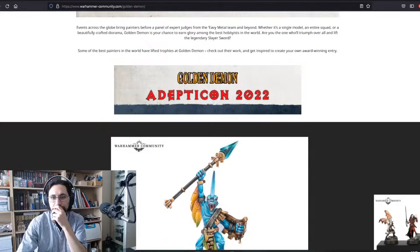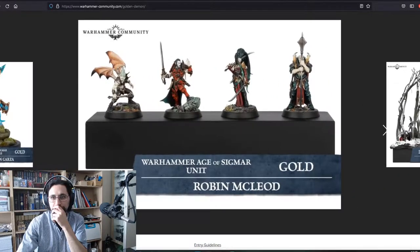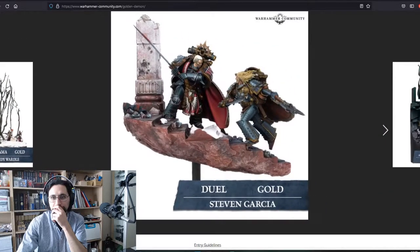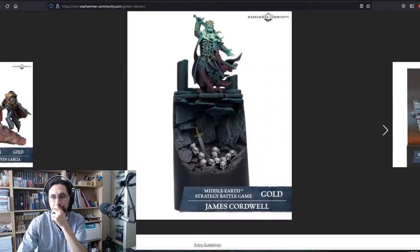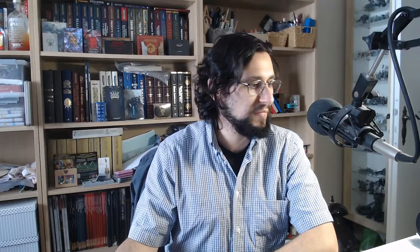Before I start a project I ask myself: is it a showpiece model, is it just for playing, and how much am I invested in the army? This ultimately tells me how much time I want to spend with each individual model. The Sylvaneth, as much as I like them, they're just a sideline show for me.